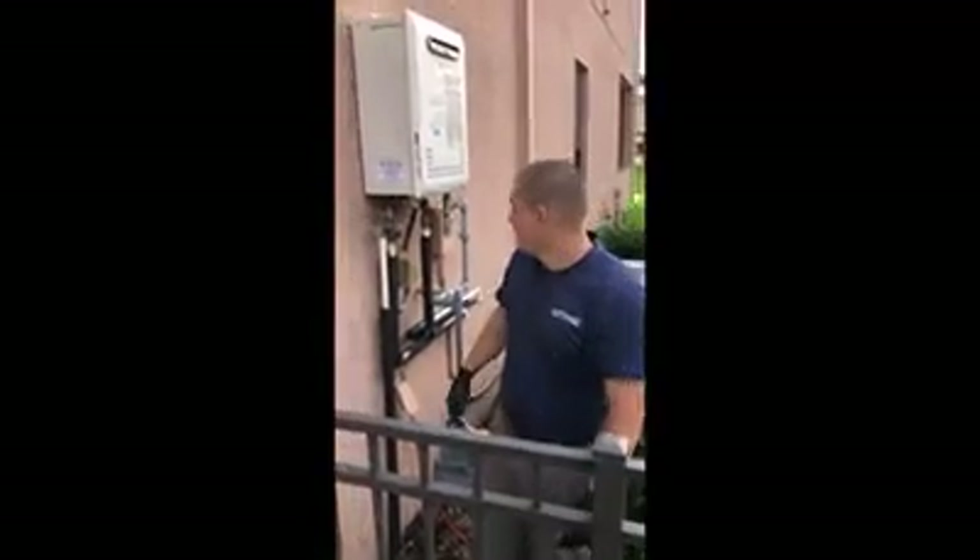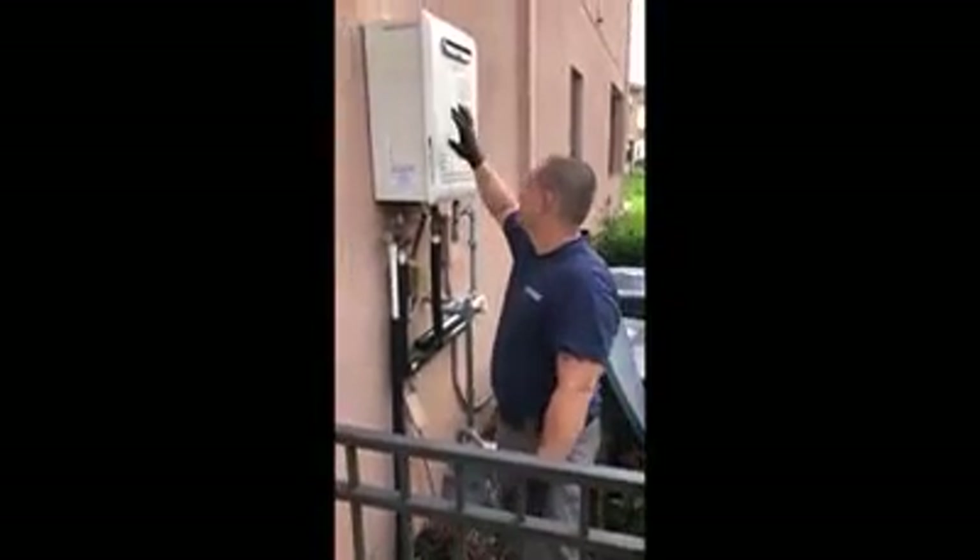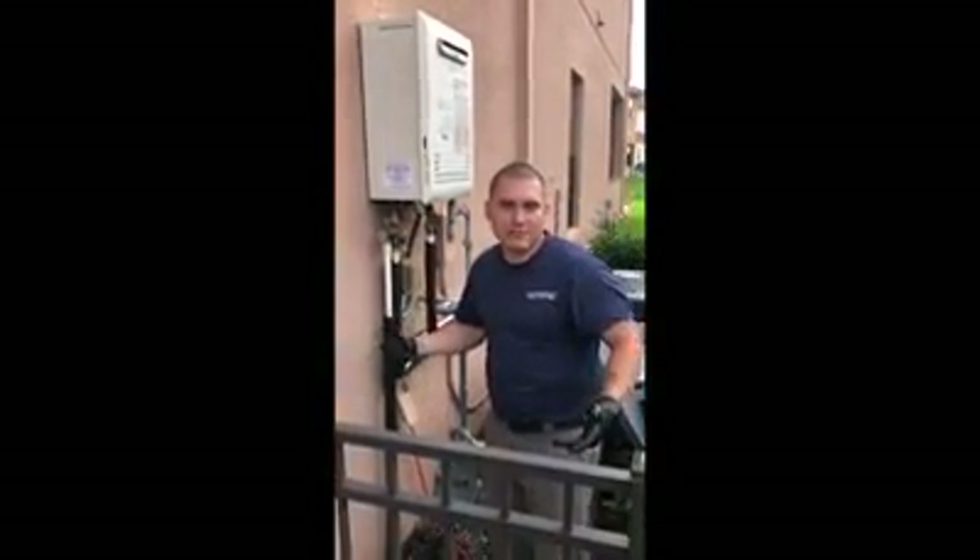Hey, what's going on everybody? This is Ricky Cox with Forthright Plumbing, the plumbers you can trust. Today we're gonna be doing a flush of a tankless water heater, and I wanted to document the experience so that maybe if you have a tankless water heater you can do it yourself.